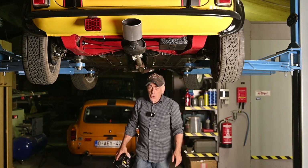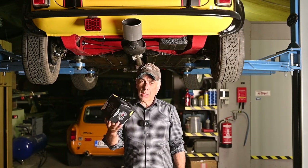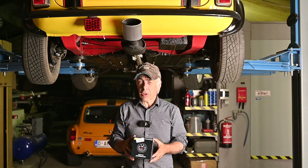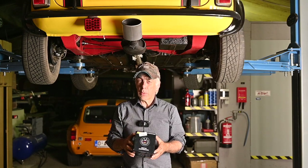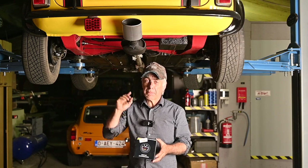Hello folks and welcome to the channel, or welcome back. In this video we're going to install an AFR gauge. You probably wonder what the hell an AFR gauge is — you'll see in this video what this is all about, and believe it or not, we're going to install it on a Mini.